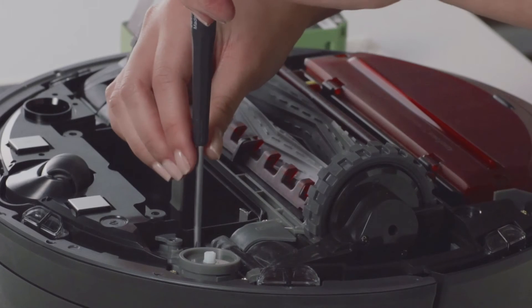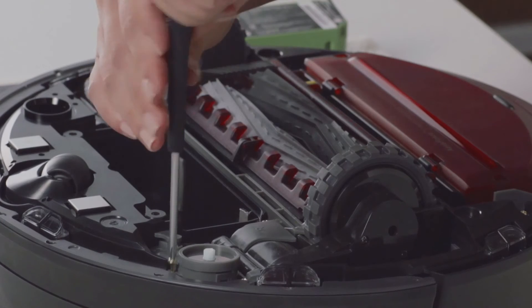Now, unscrew the two screws that hold Roomba's side brush module and remove the module.